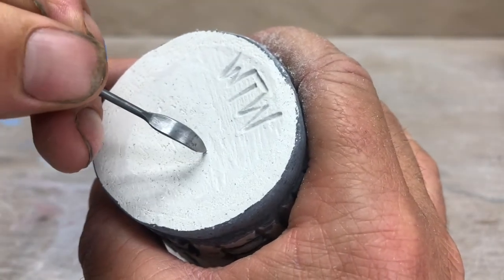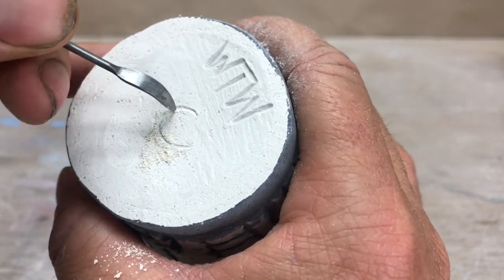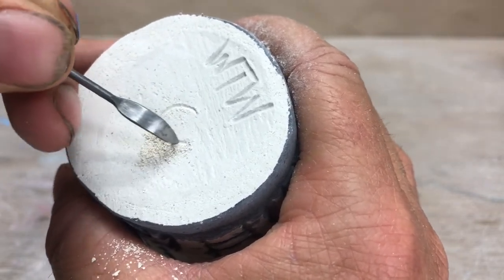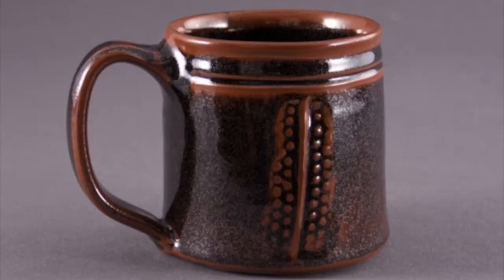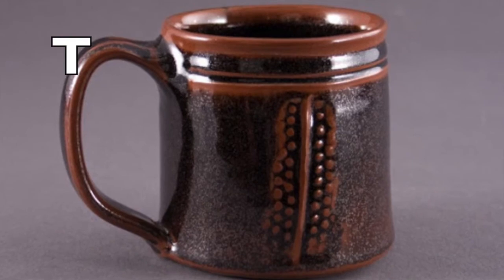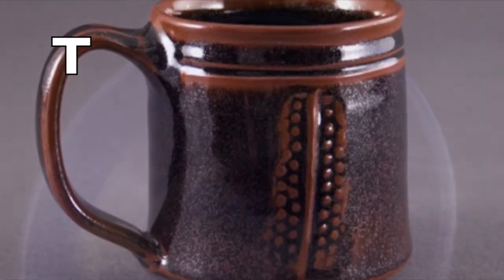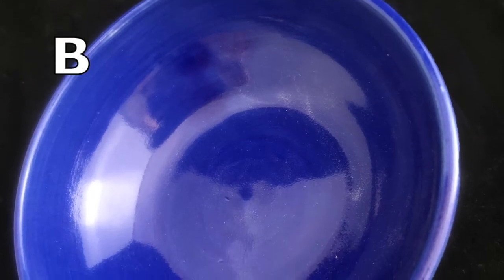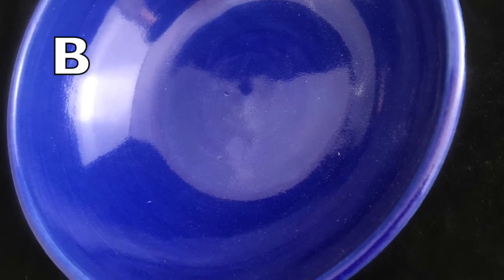Whatever option you choose, you need to write the letter of that option on the bottom of your cup, so you'll need to either carve that in or paint it on with underglaze. If you want clear, put a C. If you want Temeku, put a T. If you want WC Blue, put a B for blue. And if you want the Kuyama Shino, put an S for Shino.